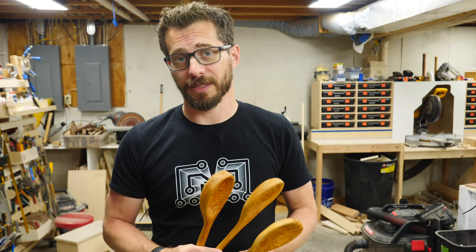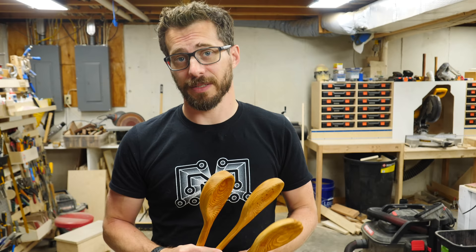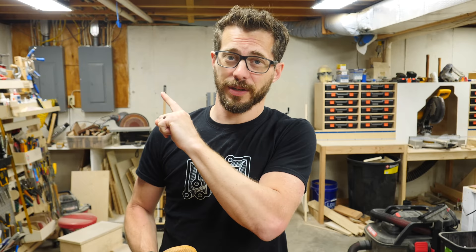If you learned some stuff or got some inspiration from this video, I would love to hear about it, so please let us know down in the comments. We've got tons of other types of projects that you may want to check out. And if you're not subscribed, please go ahead and do that as well. That's it for this one — thanks for watching, we'll see you next time.